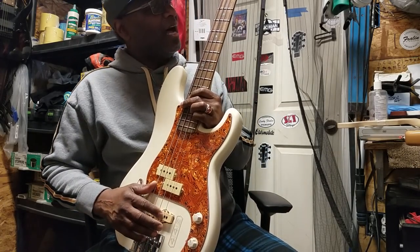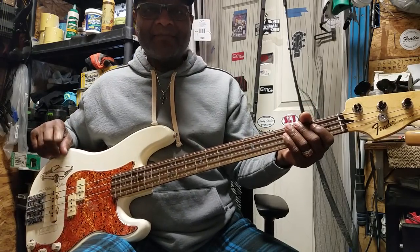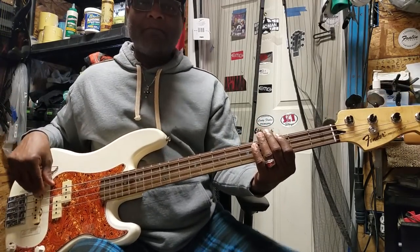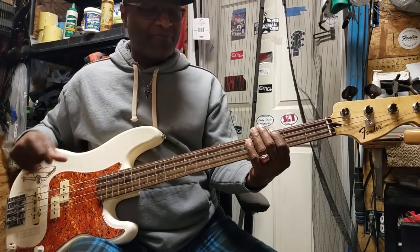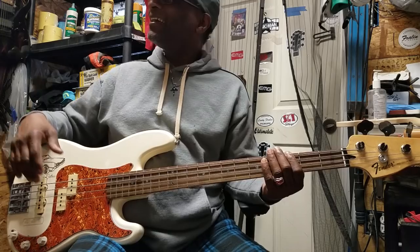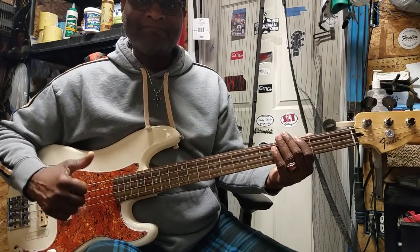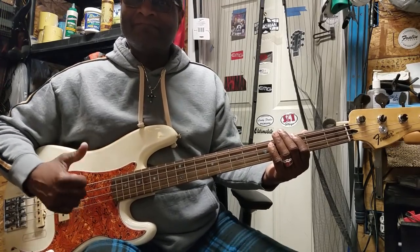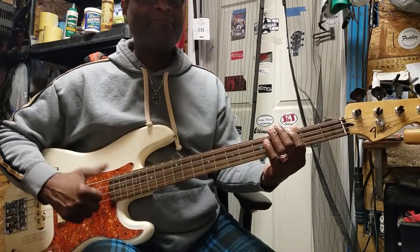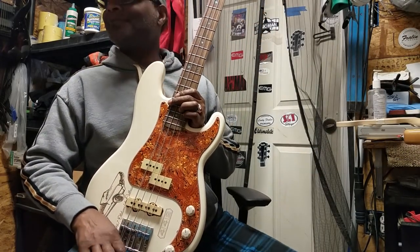For those just starting out, maybe you can only do one note. Find that one note, find a beat, and play with it. If your beat is just 'bum bum bum bum bum bum' — there's your groove right there. A lot of people say you ain't grooving because you're not playing 19 notes, but I know great hits were made with just that one note.